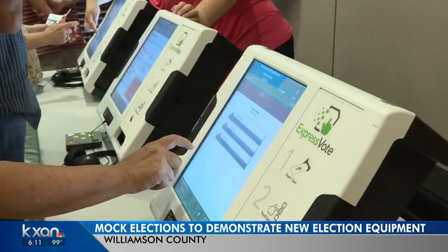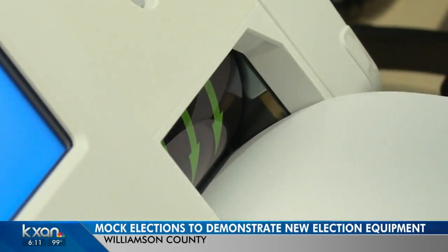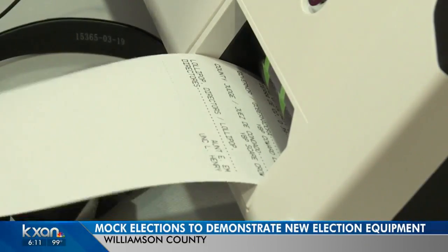Voters insert a paper ballot card and make their selections on a touch screen. Those cards are then printed so voters can review their choices. Then you insert those cards into a separate scanning machine, which officially counts your vote.